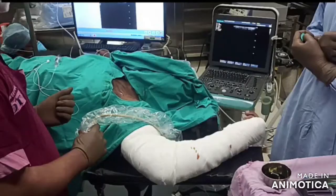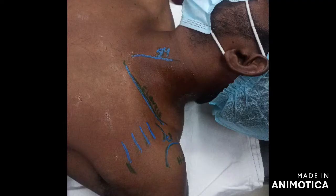Good morning everyone. Today we are going to look at the median infraclavicular fossa anatomy. This picture shows the logistics of this block — you can see the patient being abducted and the placement of the ultrasound machine and the person who is going to do the block.